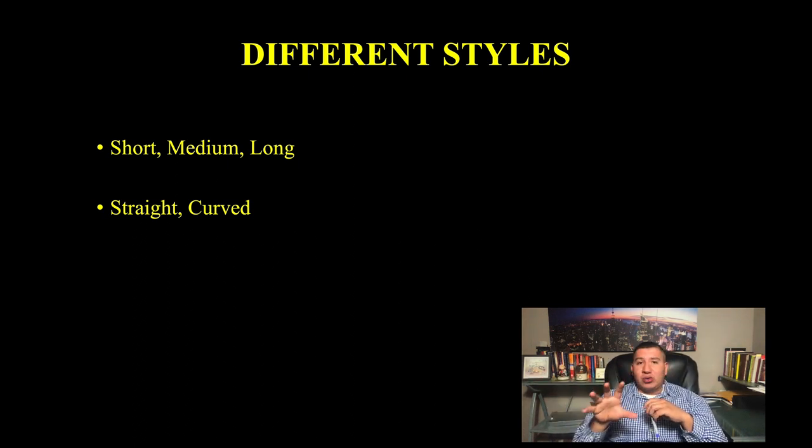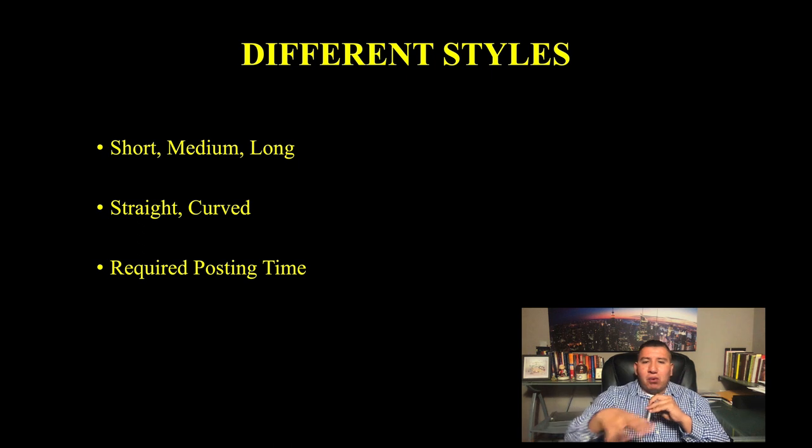When I walk you through the examples, you'll be able to say things like 'medium curved' or 'long straight.' Something really important to take into account with ear cropping styles is the required posting time. For those asking how long it's going to take to post the ears — the best answer is you're going to post as long as it takes. It could be two, three, four, five months, maybe longer, maybe less.